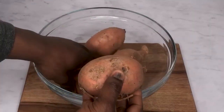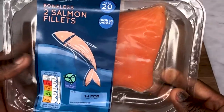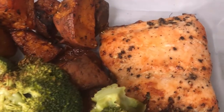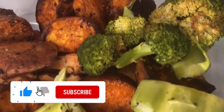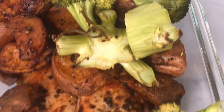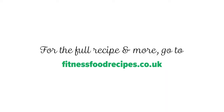That is incredible. I hope you've enjoyed the sweet potatoes with salmon and broccoli meal prep for weight loss video. If you have, make sure you like this video and comment below if you'll make this recipe next. Also, don't forget to subscribe to see more meal prep recipes like this one. Thank you for watching and I'll see you in the next video.